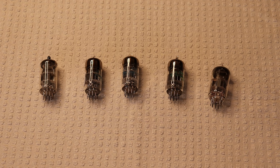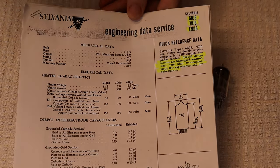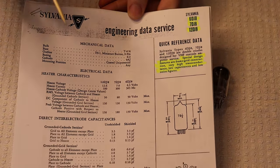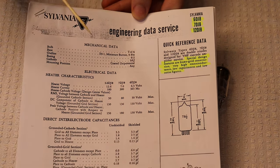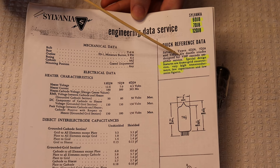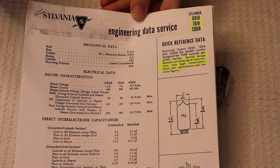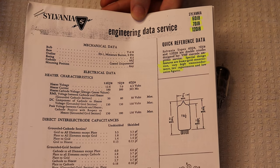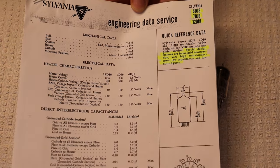Let's start with the data sheets. The 6DJ8 is an excellent example of a tube that found a new purpose in audio. You can see right here that it was originally intended for VHF amplification service — very high frequency. So this wasn't originally meant for audio, but it found a new home in it because it's a great sounding tube.